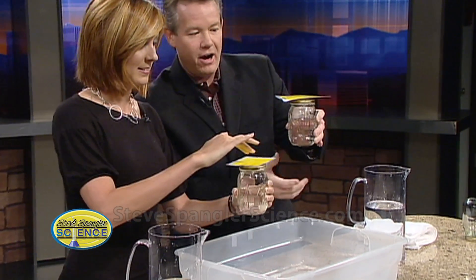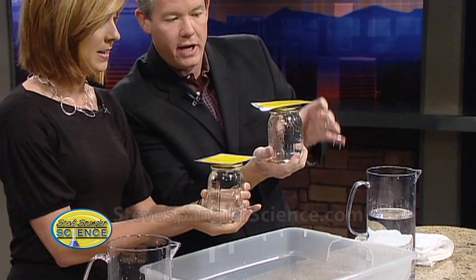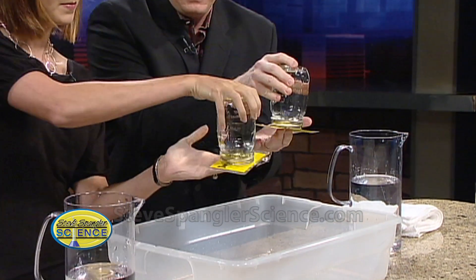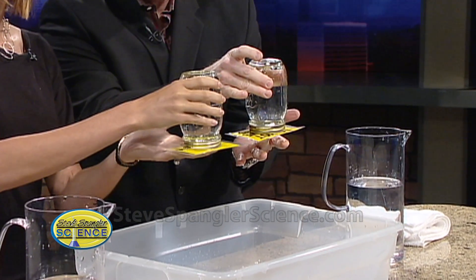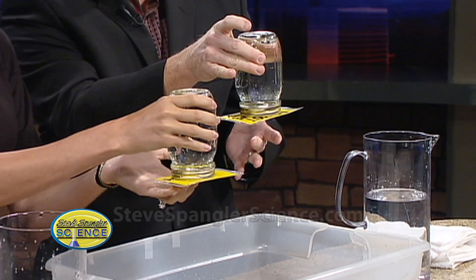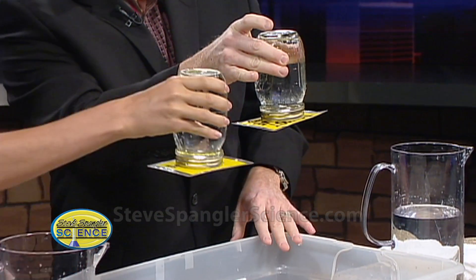Is this good? Okay. Now watch — switch hands, put your hand on the very top, and turn the whole thing upside down. If you've paid your dues in the local teacher union and you let go, the card should stay right there. You are amazing!